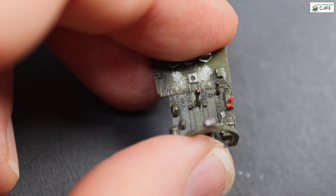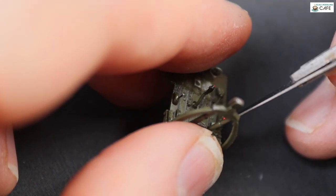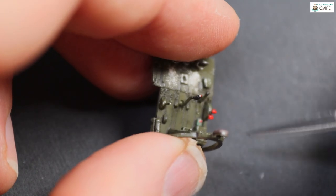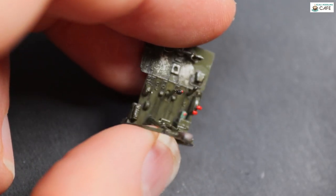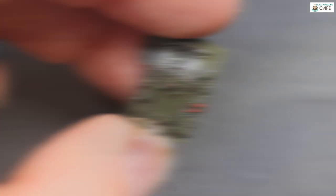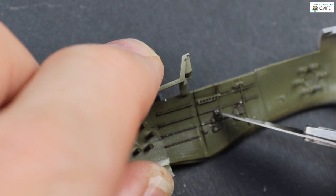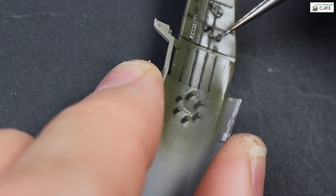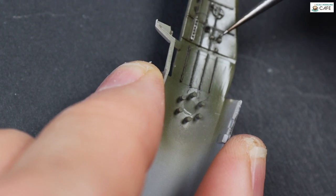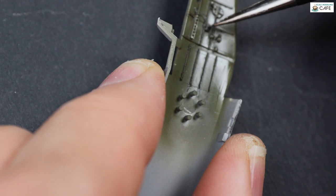Now onto the colour photo etch. There's a tiny little bit just down on the floor. The paint was scraped away first, then a tiny dab of super glue, and just picking it up with the scalpel blade — you don't have to press too hard, you can just put it into place. There are quite a few bits on the left and the right. This is a control box and a little bit of cabling.